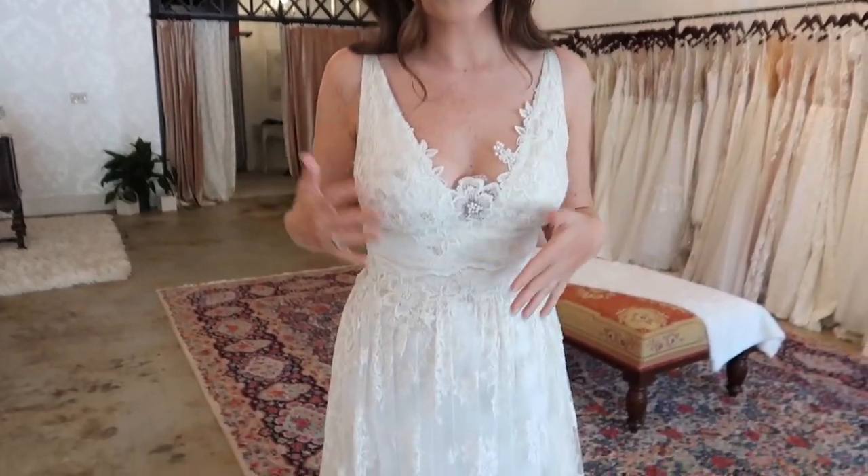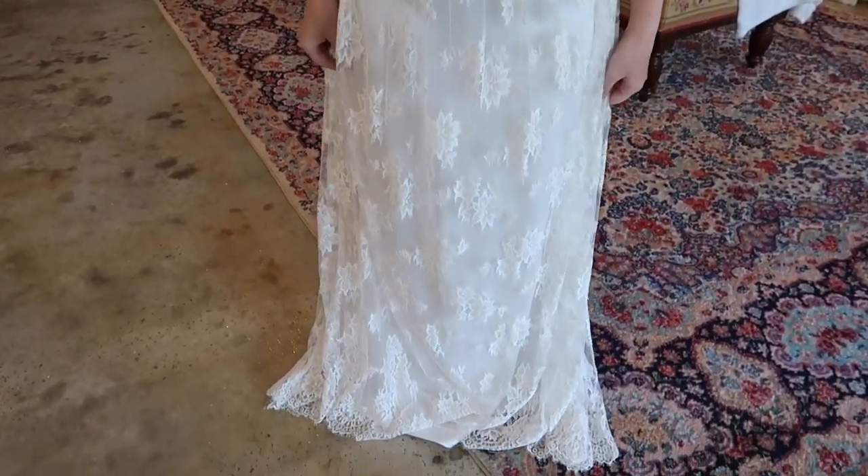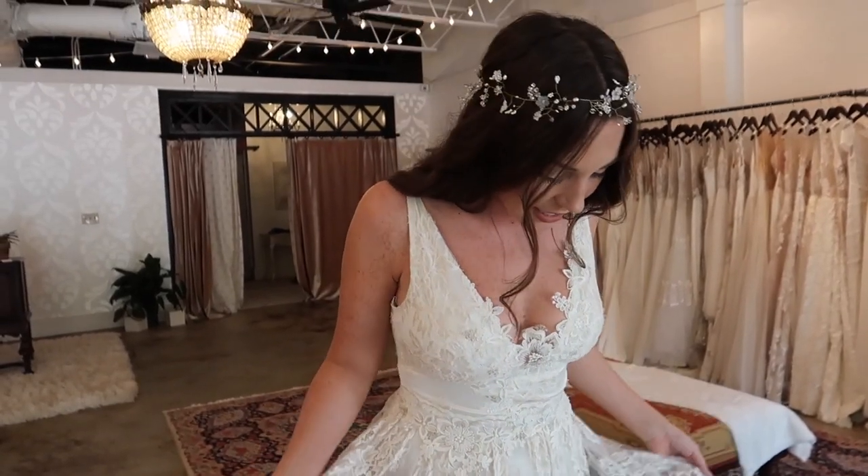Hey everybody, welcome back to my channel. I'm Baker Demare. If you're new here, we're here at London and Lace doing another episode of our bridal series. This week is the boho bride. This dress is called the Persephone by Claire Pettibone. I love this — something about it is so elegant but at the same time simple, and I wanted to do my hair and makeup to really match it.